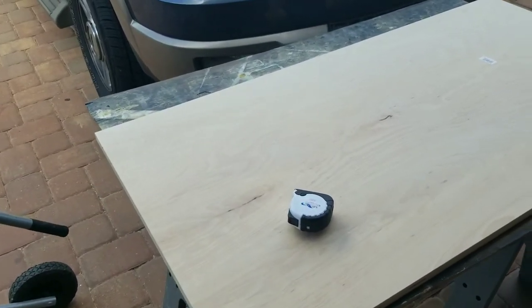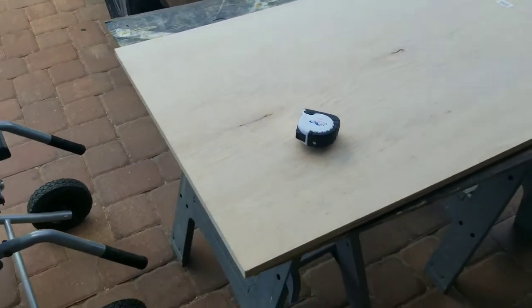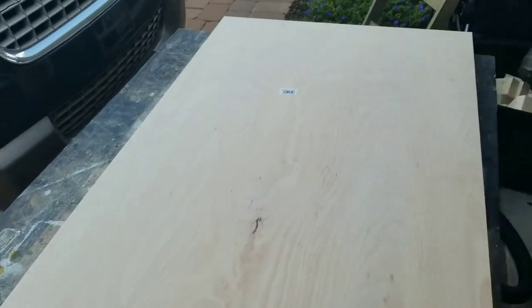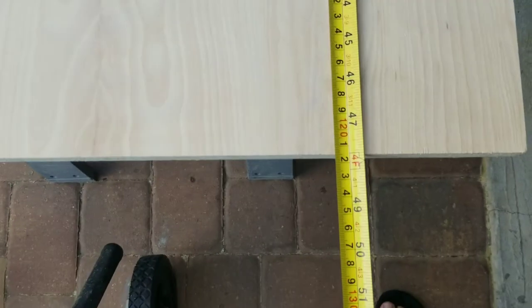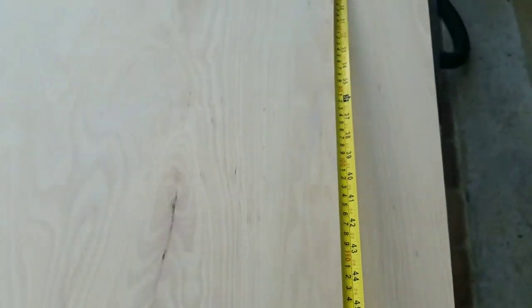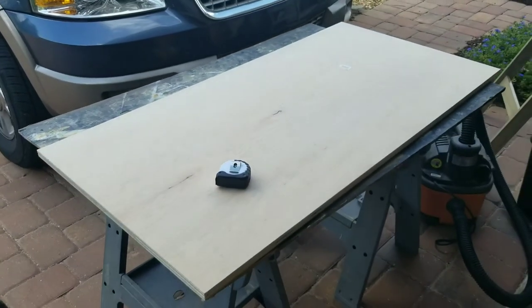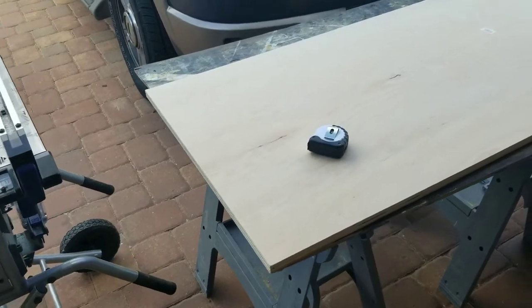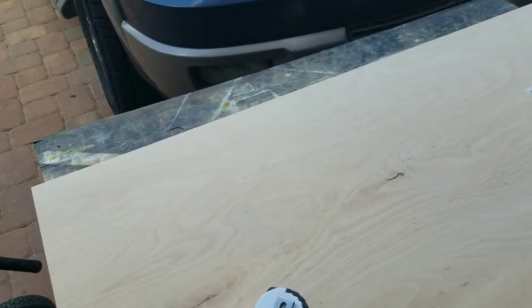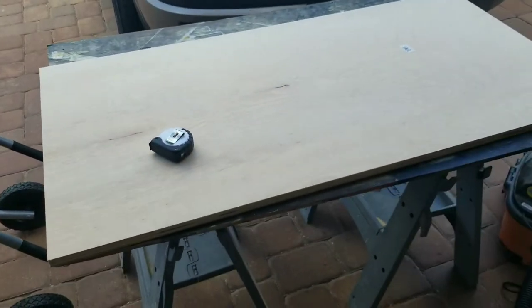All right, here we go. We're using some pre-cut wood — it was easier for my wife to bring home from the store. Now the only problem with pre-cut wood is that if you're doing a regulation board there are very specific sizes. This is a quarter inch smaller than regulation, but we're doing a backyard wedding and having fun — we're not doing competition. We're using birchwood and two-by-fours; that's basically what you need, along with your saws.